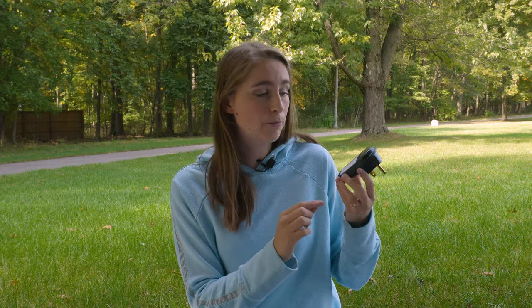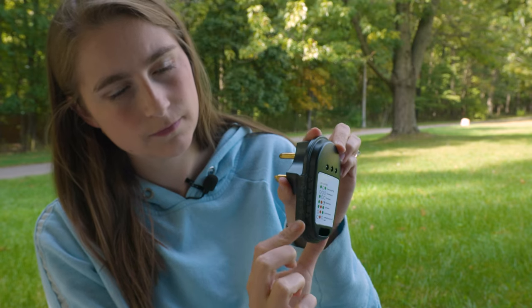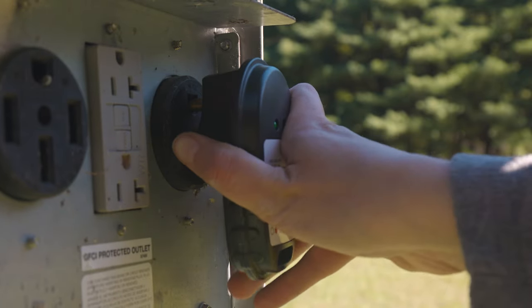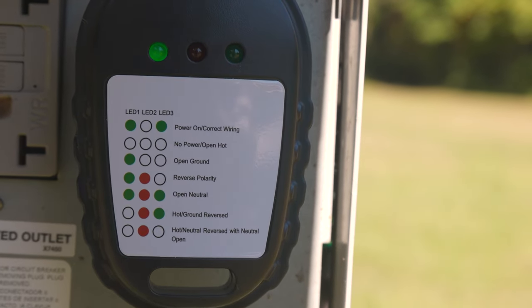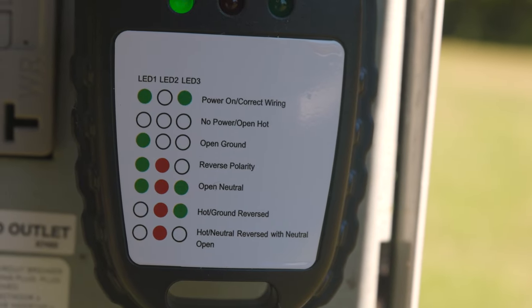I went ahead and pulled out our 30-amp circuit tester so we can take a better look at it. This circuit tester helps verify what the power source is like, whether it is wired correctly or not. It has a nice anti-slip grip and is really easy to use. You simply plug this in to your power source, and it has bright LED lights that indicate what the circuit is like, and it has a little chart down here that gives you the answers to what the LED lights mean.